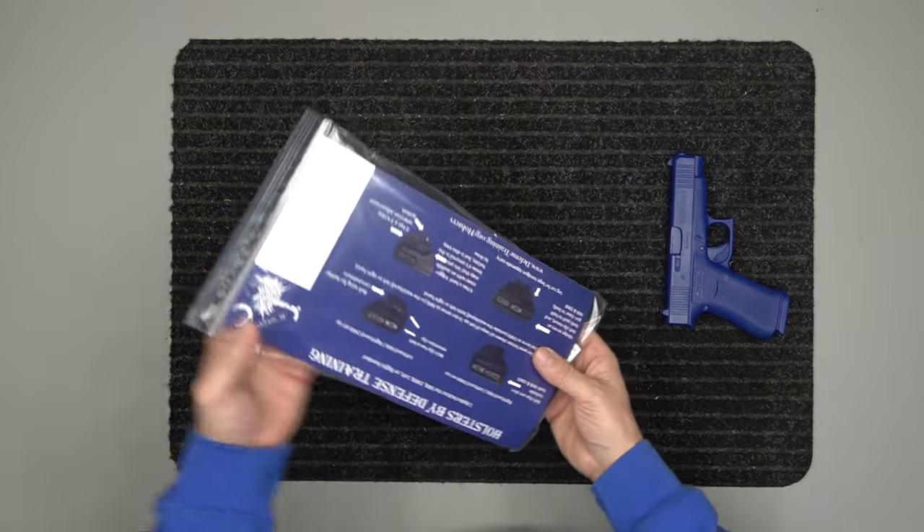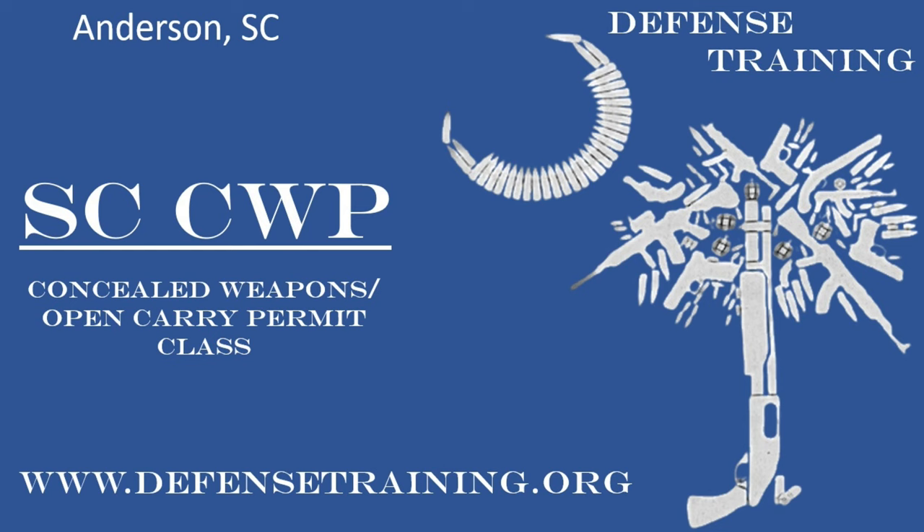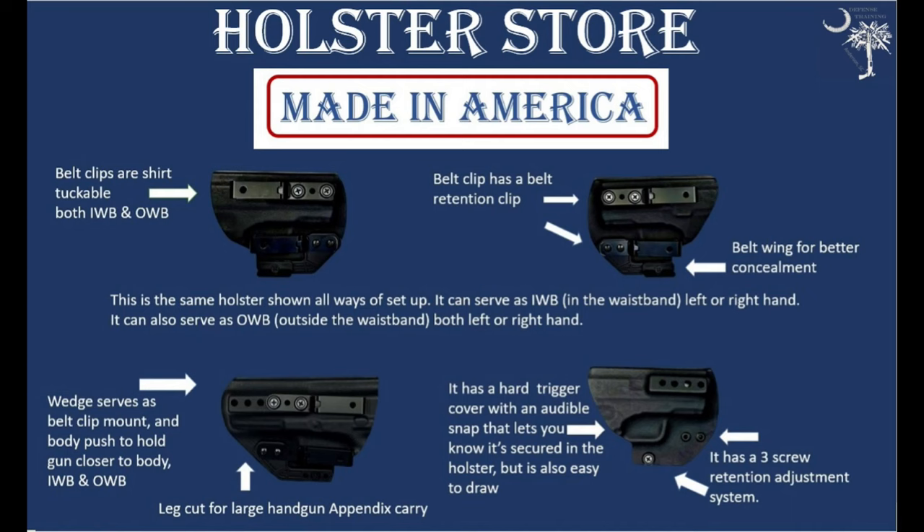Hey, we want to take a second just to let you know that we offer concealed weapons classes in South Carolina. We are in Anderson, South Carolina, so if you're local to us, check us out at defensetraining.org. We also offer other training as well — you can check that out again at defensetraining.org.